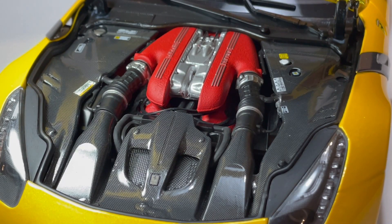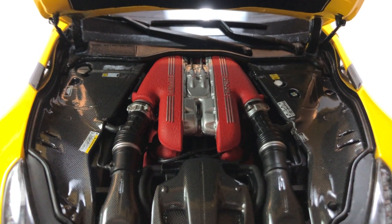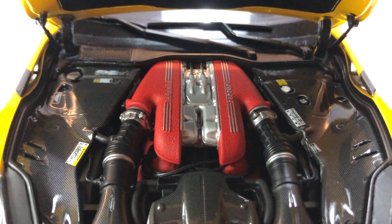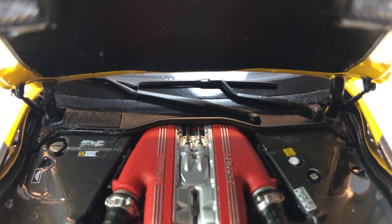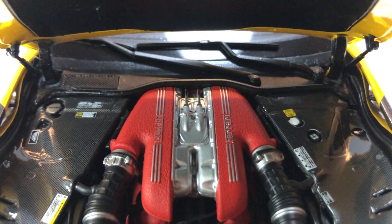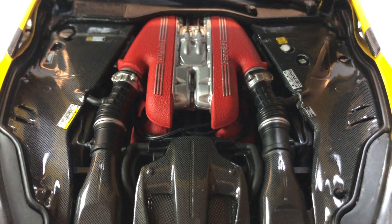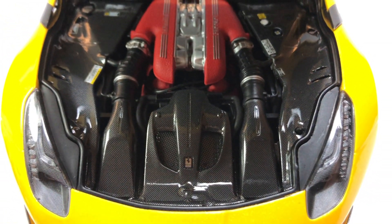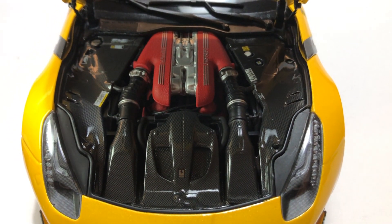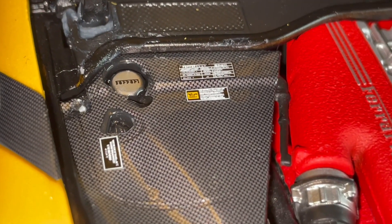Now onto the engine bay — this is going to be interesting because in most models we've reviewed we've criticized the engine bay and interior. The F12 TDF engine bay is packed with carbon fiber. That 6.3-liter V12 front-mid motor layout is pushed so far back that BBR has a lot of opportunity to show off their carbon fiber finishing technique. This is the first time I've actually seen meshing in an engine bay, which is a good detail. Where BBR really shines is in the emblem details and all the stickers — that's a big plus.